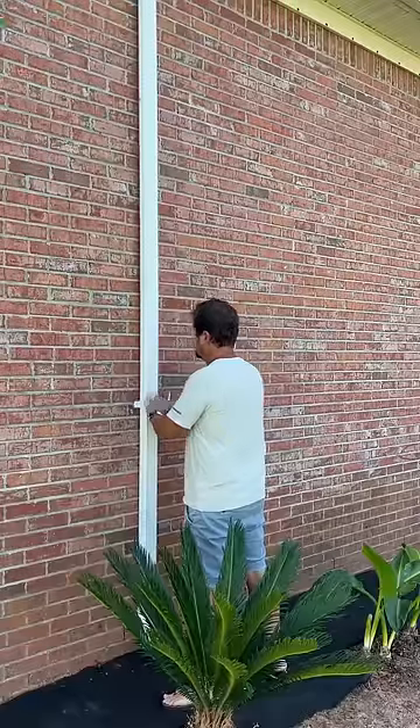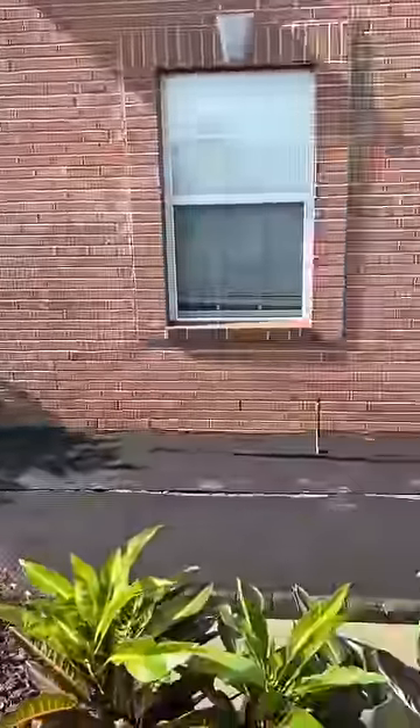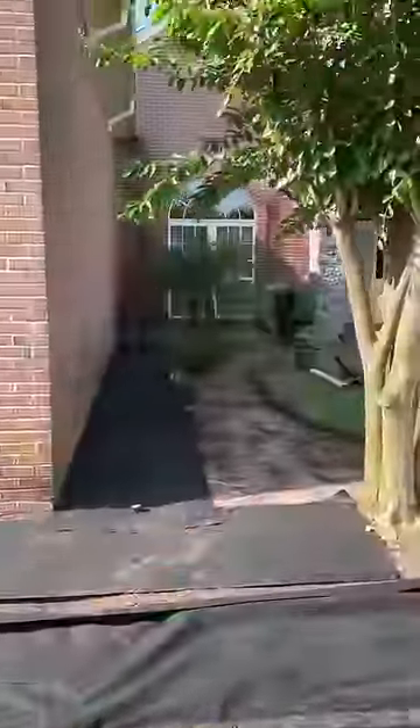Lime washing our house is a big job for one middle-aged guy, but where there's a wife, there's a way, so we'll figure it out together. First, my wife and I cleaned out the front garden beds with a hoe, a shovel, and two creaking backs.